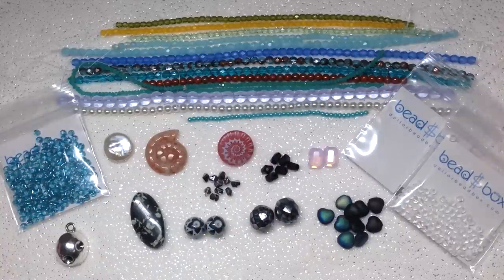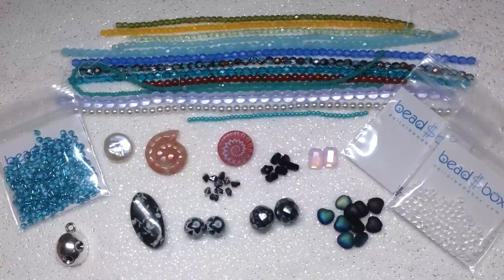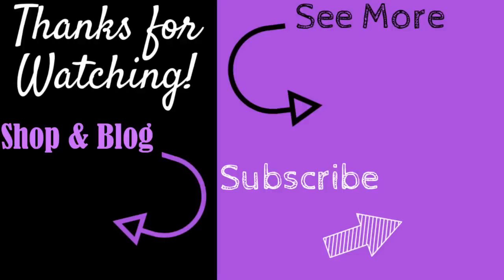Feel free to leave me a comment below — let me know what you thought of the box, and if you got this, what are you excited to make? It's always fun to share these unboxings with you guys and I really appreciate you being here. Hope you'll stay tuned for a lot more fun to come, and when I use these beads I will absolutely share those projects. Hope you have a wonderful rest of your day and as always, happy beading! If you enjoyed this video give it a thumbs up, subscribe, hit the bell, and check out my shop at orchidandopal.com.